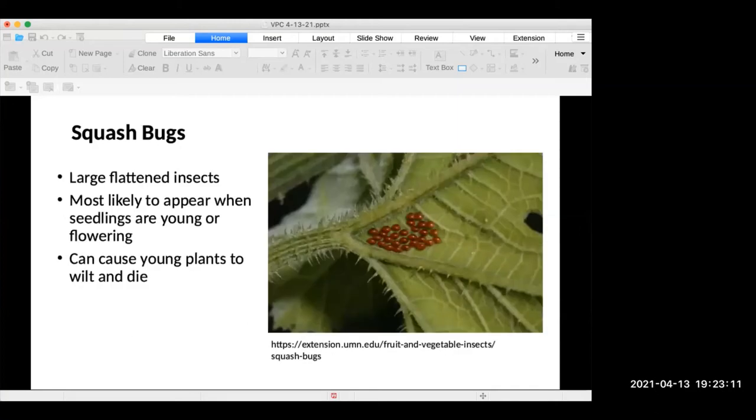When it comes to squash bugs, these are large flattened insects that most likely appear when the seedlings are young or flowering, and they can cause young plants to wilt or die. This picture shows squash bug eggs. To remove them, just take duct tape, make a little circle of it, wrap it around your fingers, and gently press it against those eggs to get them off.